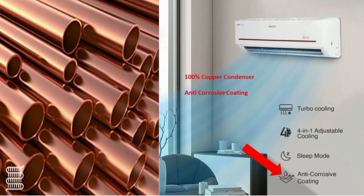The AC has a 100% copper condenser. We use copper condenser — the copper power is low power. This gives a long lifetime, and you can use copper condensers with anti-corrosion coating. If you use this coating, you can use it for the coils.